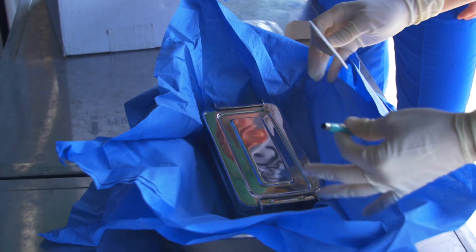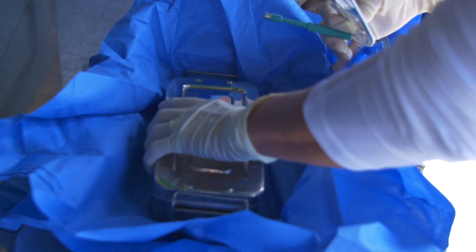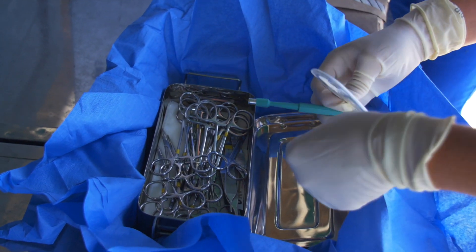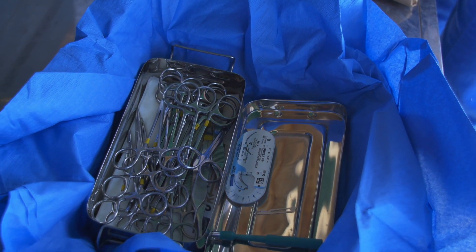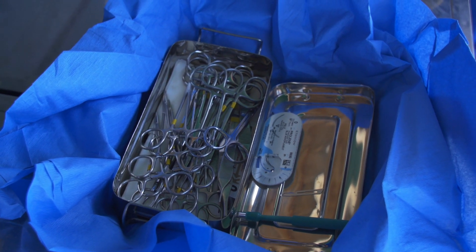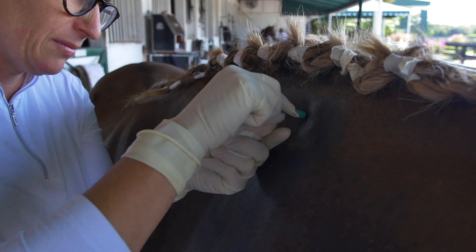She's holding the punch biopsy and the suture packet to close the punch biopsy site, and these are the sterile instrument pack that we're going to use. This is just a general sterile surgery pack anyone would grab to do any sort of surgery or procedure on an animal. She's doing the first biopsy.